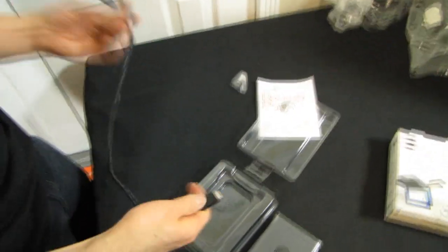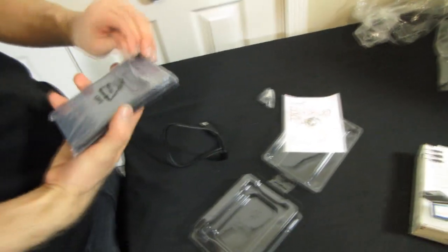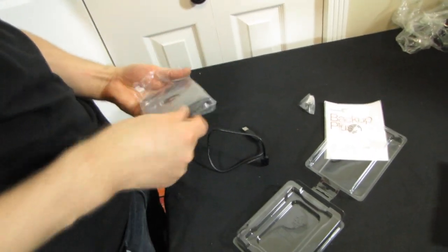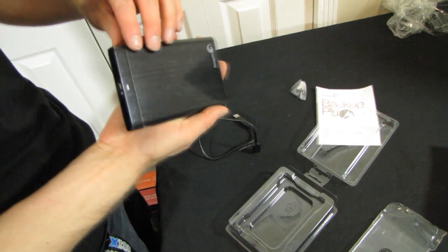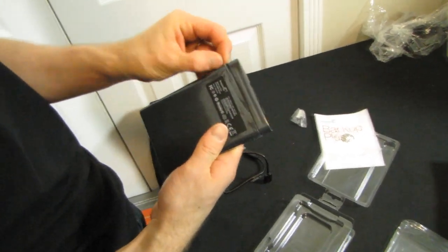What do we got in terms of cables included? We have a USB 3 cable — excellent. And we have the external drive itself. This is a 500 gigabyte drive; however, it is available in a variety of capacities.